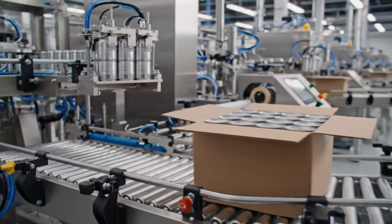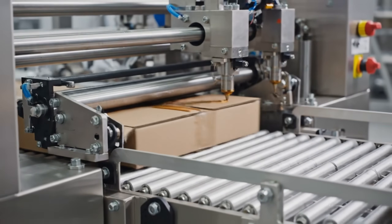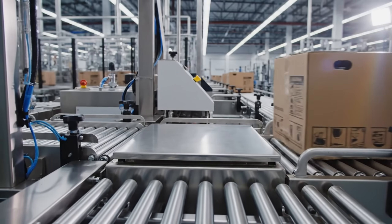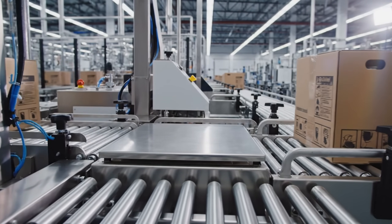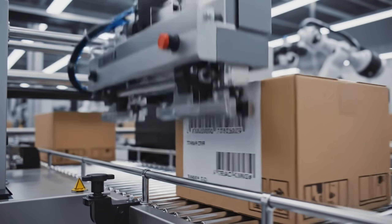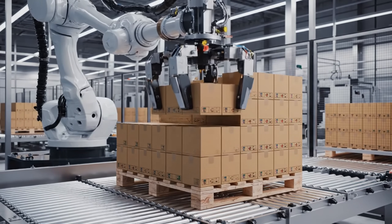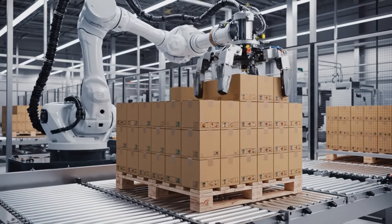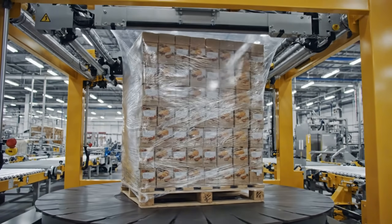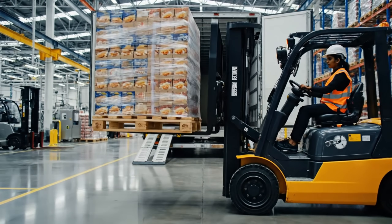Gravity does the work. Hot melt glue — the flaps close. Sealed for transit. The final weigh-in: if a single can is missing, this machine knows. Tagged: the logistics network now knows this box exists. The palletizer — building a tower of crunch, interlocking for stability. Wrap tight. Secure. Ready for the road. Into the truck — the factory floor bids farewell.